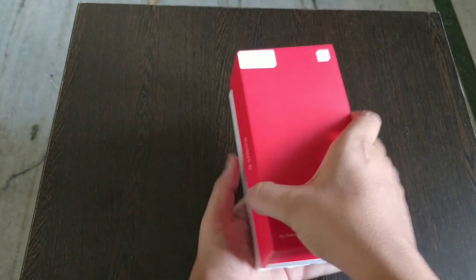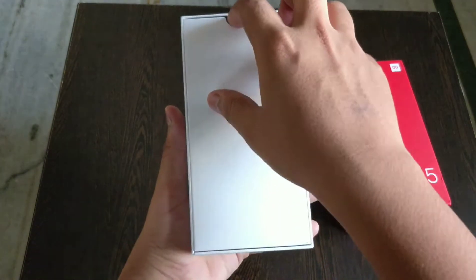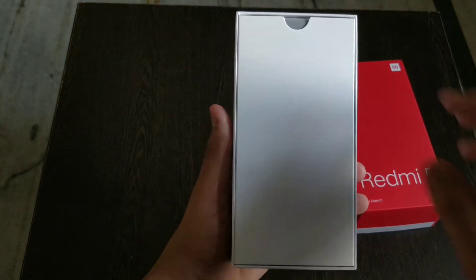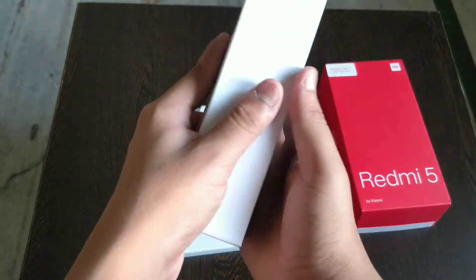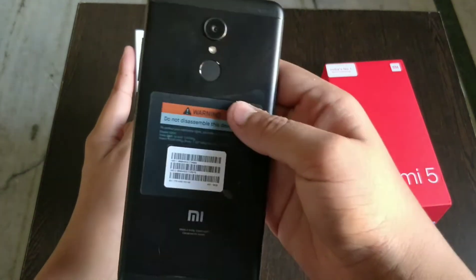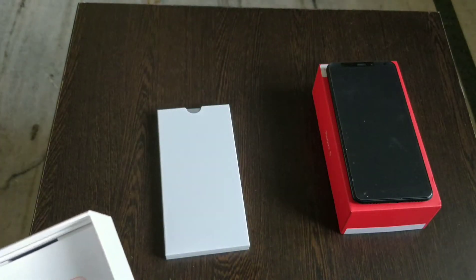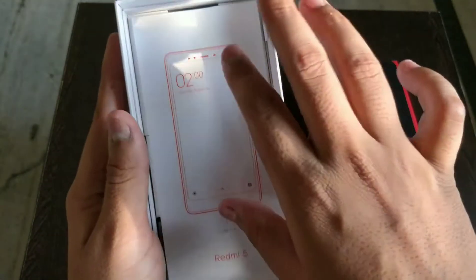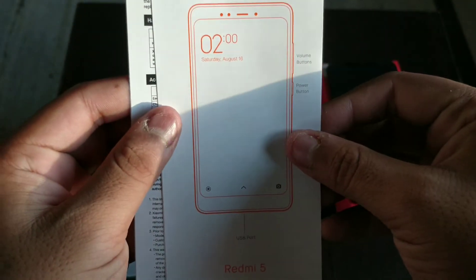Okay guys, now let's open the box. Let's see what's inside. So we have some paperwork here as you can see — just a white box. We have a phone inside here. This is our phone — let's keep it aside on the box.